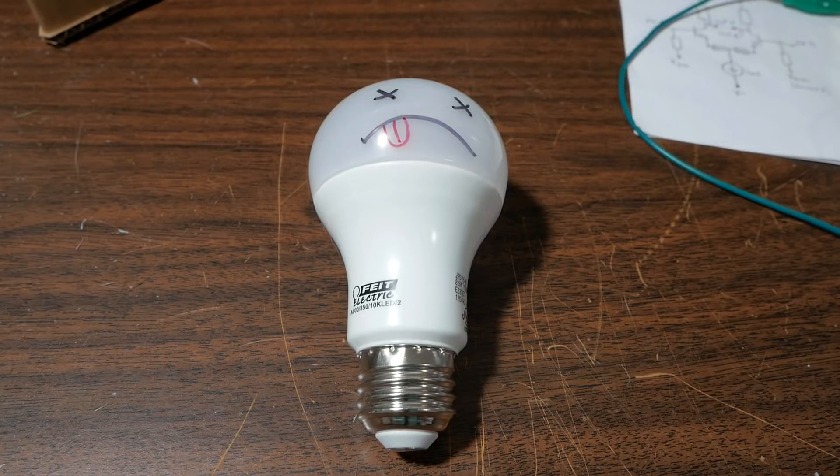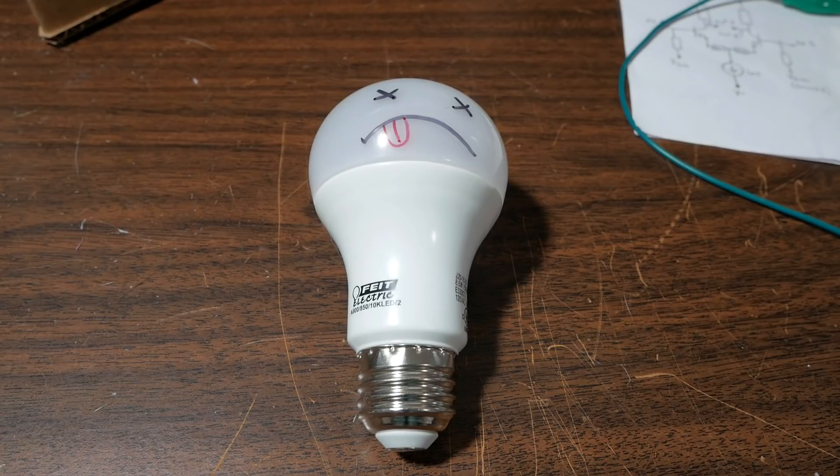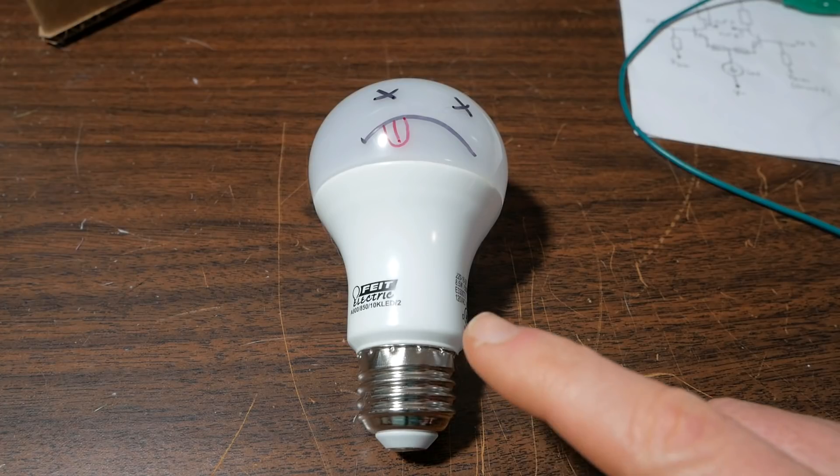On the bench today we have an LED bulb and this guy is not looking too good. It's a dead LED bulb, came from my parents' house. It's a Fight Electric.